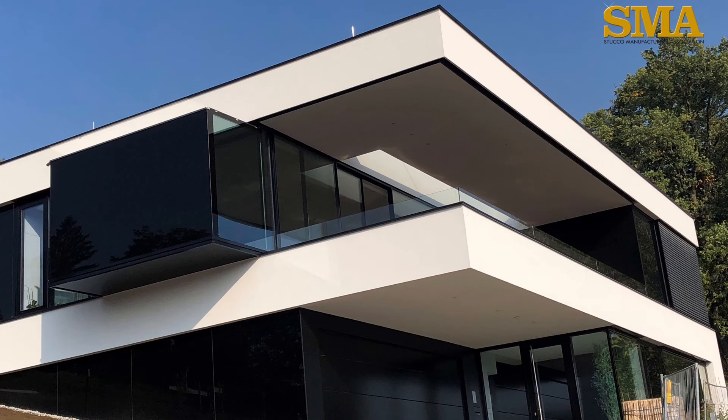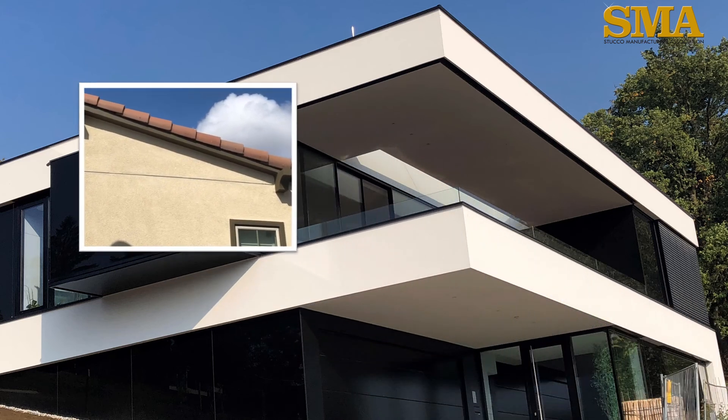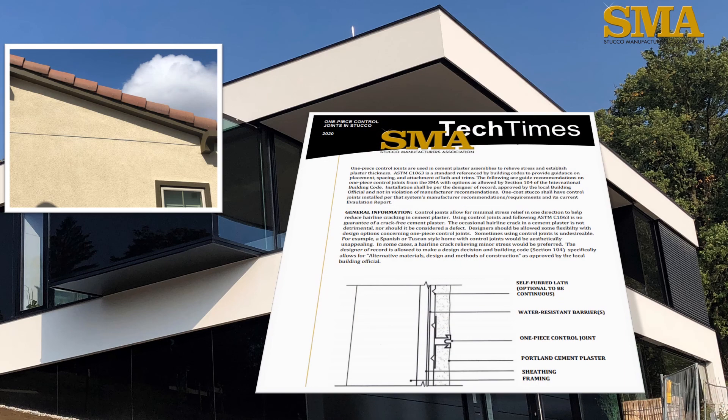We hope this video helps explain the use of one-piece control joints in cement plaster — the where and why you may or may not see them. It is becoming more popular to use these control joints on stucco, and that is a good thing. This can help relieve minor stress and it gives plasterers good start and stop points to minimize jointing. The SMA produces a technical paper on our website that provides more detailed information on this issue.